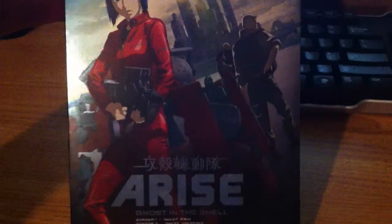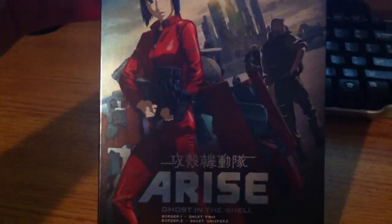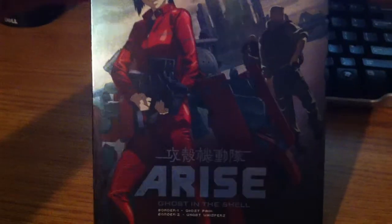New video — anyway, we have Ghost in the Shell Border Set 1.